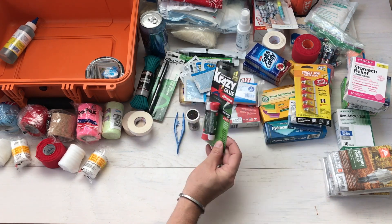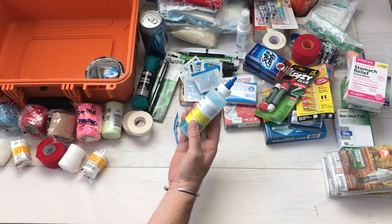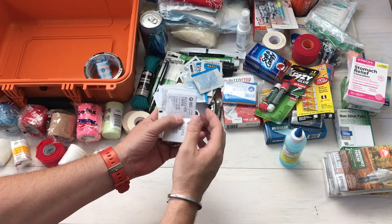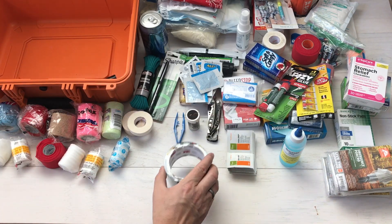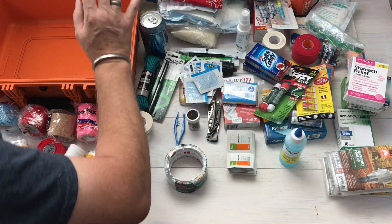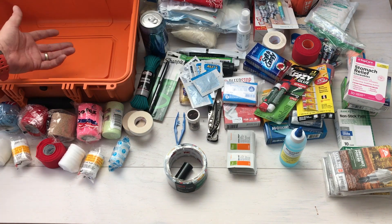The Condition One case is nice and compact and carries just about everything we could think of, with the exception of a couple of things I keep outside. The first is my Recon Medical bleed kit — this has a tourniquet, bleed stop, gloves, and band-aids. If I need to stop bleeding fast, I don't want to dig into the big case, so I keep that kit readily available.